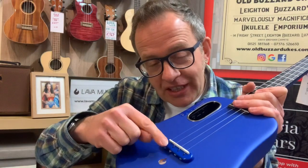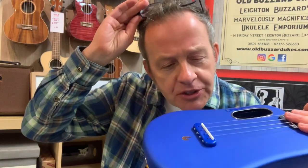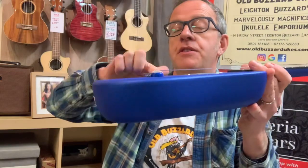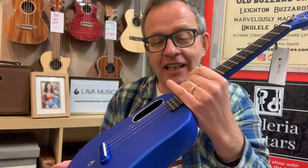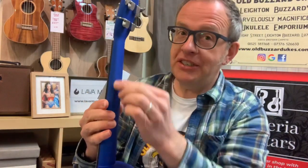The bridge here is interestingly slightly glossier than the surrounding body, which has a nice effect. The saddles have got some sort of intonation compensation to help keep it in tune, and there's a little logo glinting in the light. You might assume the top and bottom are two separate pieces — you'd be wrong. This is actually a one-piece moulding. The whole thing is injection moulded and therefore very, very strong. The neck also has something to make it stiffer and more stable.